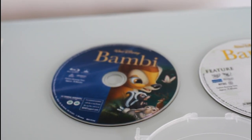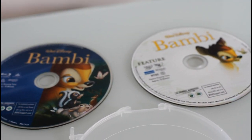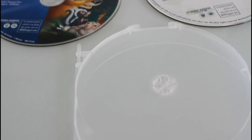This is a two-disc set. On the left is the Blu-ray, on the right is the DVD. And there's a flap that holds one of the discs in the middle of the case.